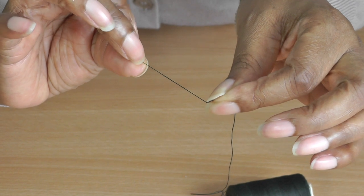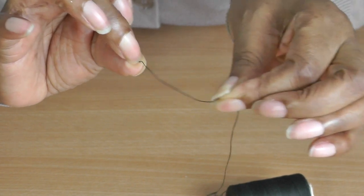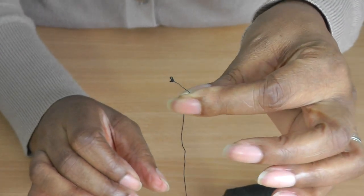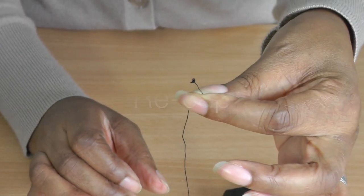If you need your other finger — your middle finger — just use it to secure that knot into place, and that is how you have a knot ready for your sewing project.